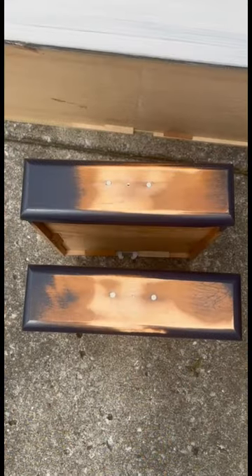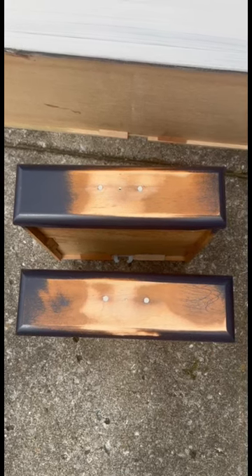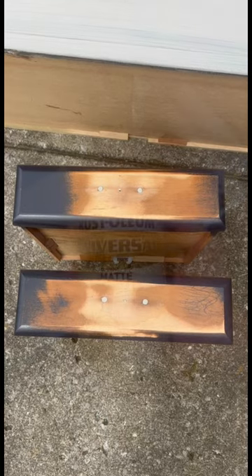The hardware on these top two drawers was slightly smaller than the rest, so rather than trying to find the same hardware in a different size, I just filled with Bondo and drilled for knobs.